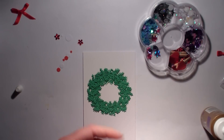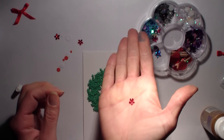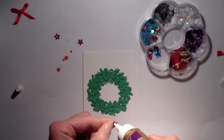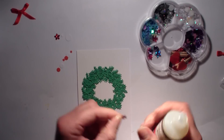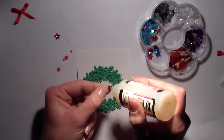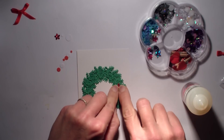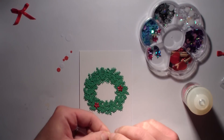Je suis désolée pour la luminosité qui est complètement catastrophique, n'ayant pas peur des mots. En fait, j'ai cassé ma lampe principale. Donc là, je suis avec une lampe de chevet, ça n'éclaire pas bien plus. Je ne peux même pas monter ce que je suis en train de faire vers la caméra pour vous montrer de plus près. Je suis obligée de zoomer à chaque fois. On va faire avec ça, parce que pour l'instant je n'ai pas franchement les moyens de me racheter une lampe.